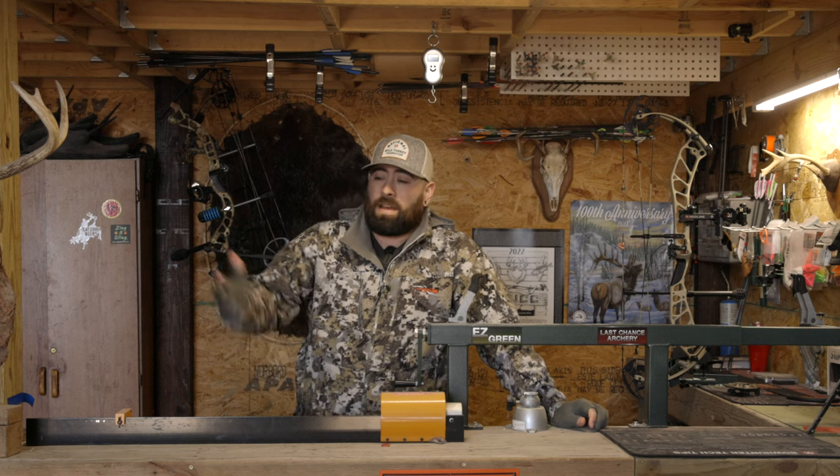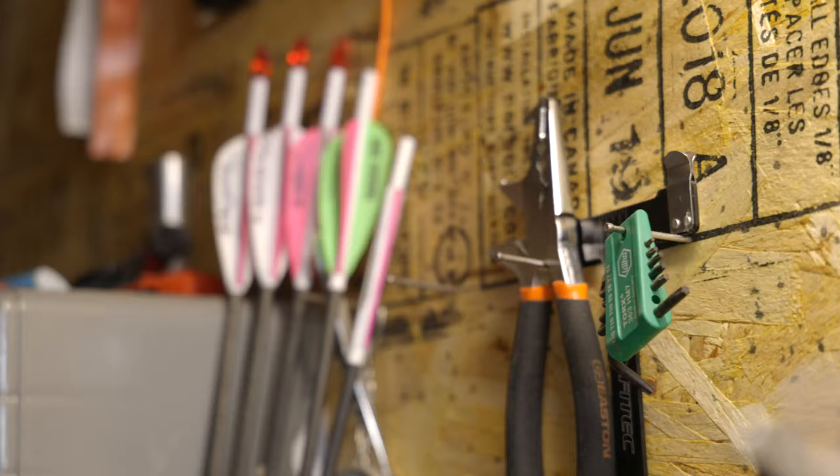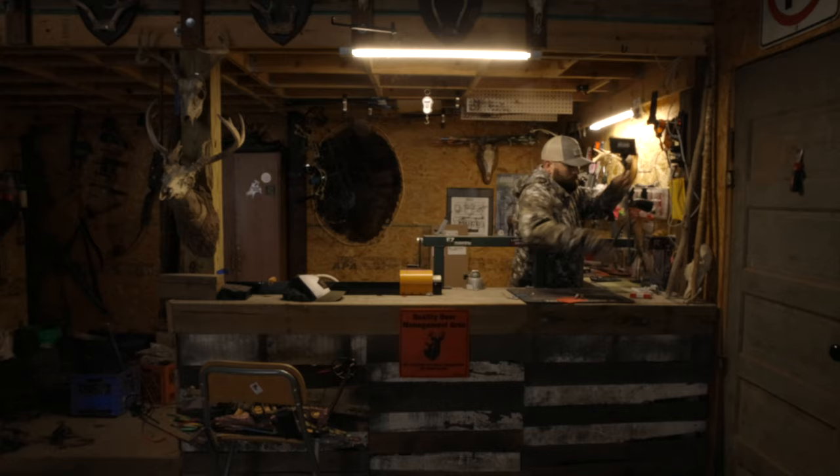Welcome to my DIY at home bow shop. To start off with, this bow shop was not this clean to begin with 24 hours ago. I spent a good couple hours cleaning the disaster. Normally it looks like this.